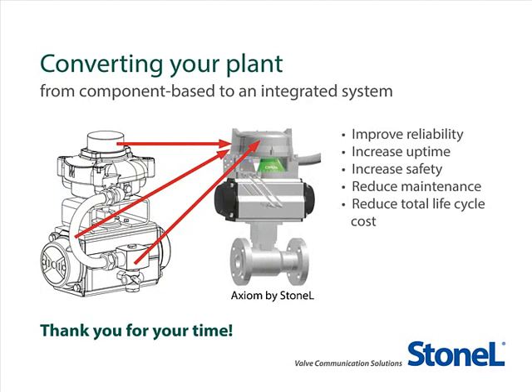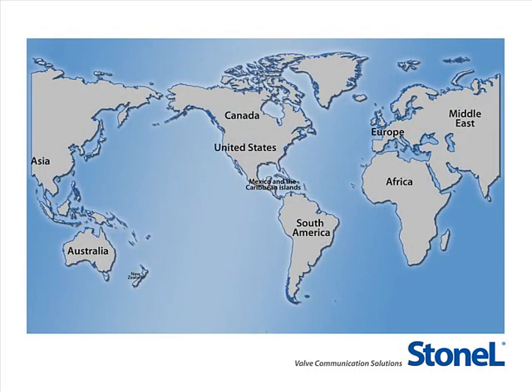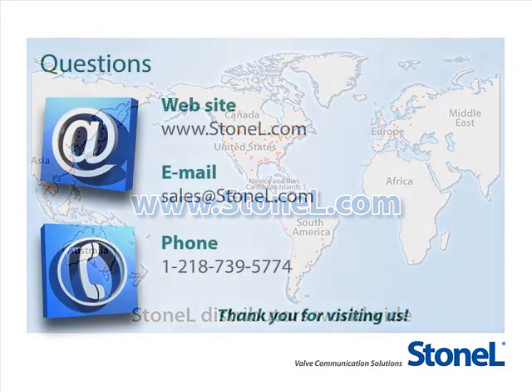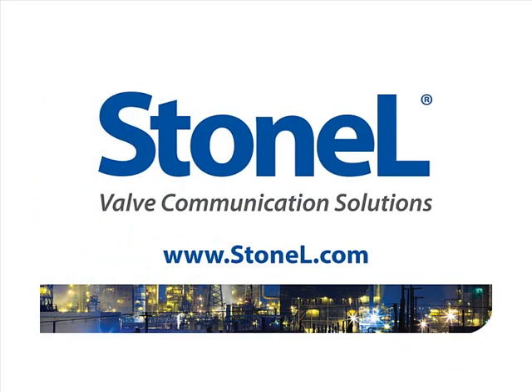Thank you for taking the time to learn about converting your plant from a component-based system to our Axiom platform. We believe this is an exciting opportunity that will create money-saving value and contribute to your plant's success. Our sales managers team up with qualified distribution partners worldwide to work with application engineers around the globe on various processing plant projects. See the StoneL website at www.StoneL.com to find a distributor in your region. Our distributors and staff welcome your phone calls and email questions, and we look forward to working with you to convert your plant to the Axiom platform or any of StoneL's offerings.